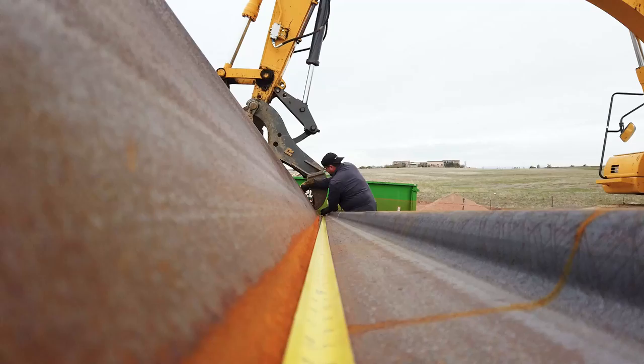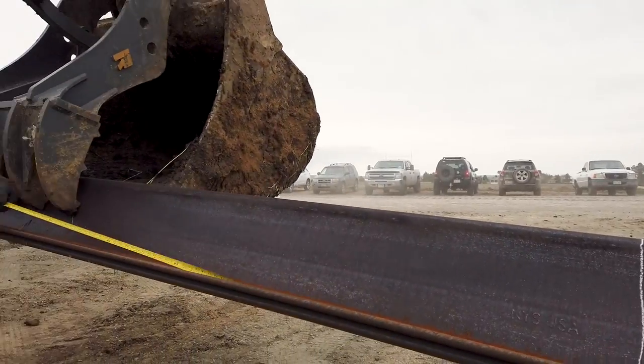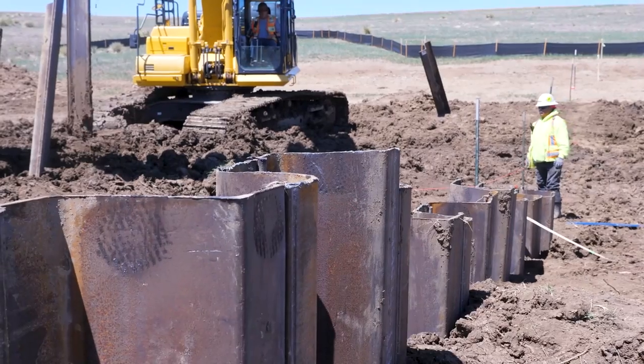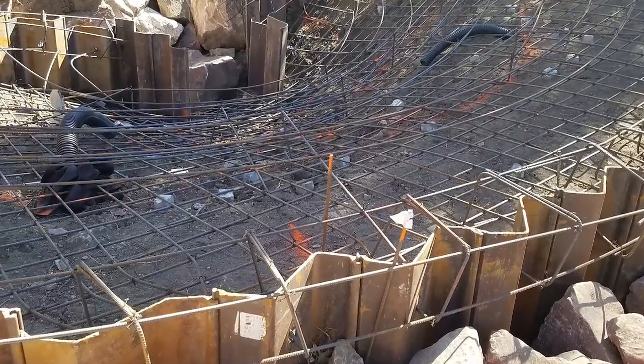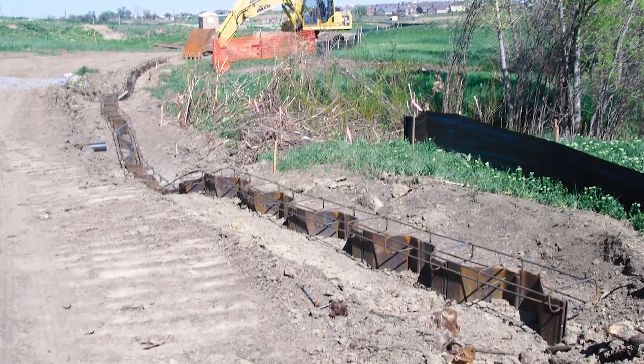Sheet pile can be supplied in various lengths up to even 60 feet long, but we most commonly see either 5-foot or 10-foot lengths used on our projects. Enough length is necessary to provide adequate seepage cutoff and so enough skin friction develops along the driven sheet pile to keep it from settling further into the ground. Typically, a 10-foot sheet pile depth is more than enough to cut off seepage and to overcome any concerns with settling. Where shorter sections of sheet pile are used, they can have steel reinforcing attached to the top so they can be held in place by the grout when it gets poured for either a cap or drop structure.